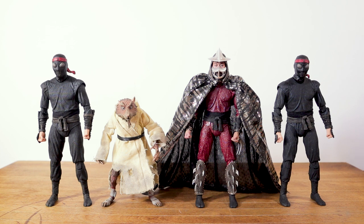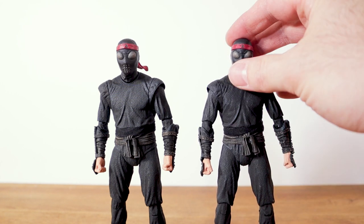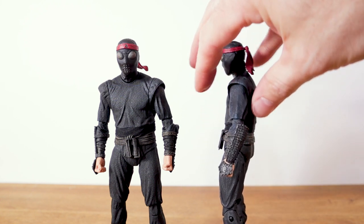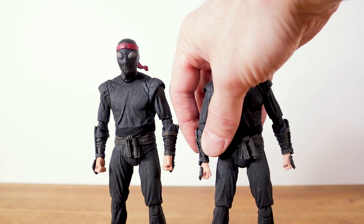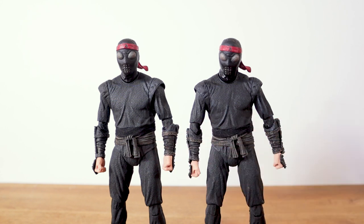Here they are out of the packaging — these things look spectacular. I think NECA did an amazing job with the likeness on each of these figures. Now, if you can't tell which one is the melee and which is the bladed, that is because the actual figures are pretty much exactly the same. There are blue highlights throughout the figures, which really adds to the quality. I absolutely love it.